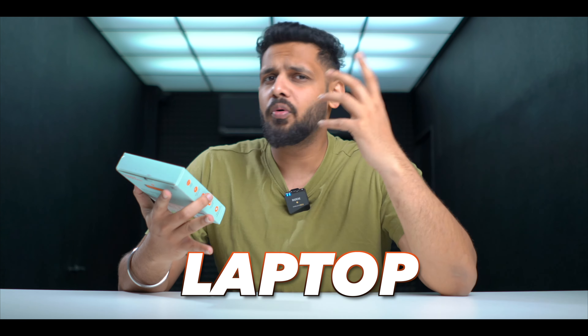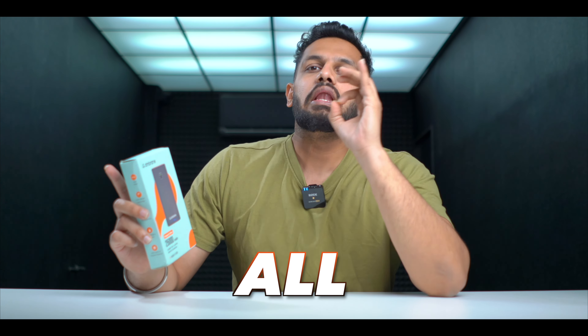Now when I talk about the device — when we travel, the most important thing is that our devices run out of battery, whether it's our MacBook, laptop, or phone. So when you want to charge those devices, this is an all-in-one power bank. Now let's talk about the details of the power bank.